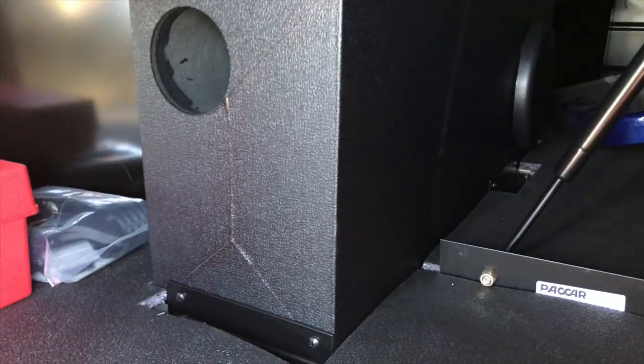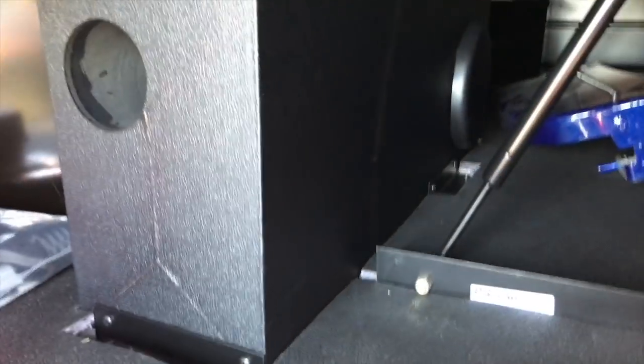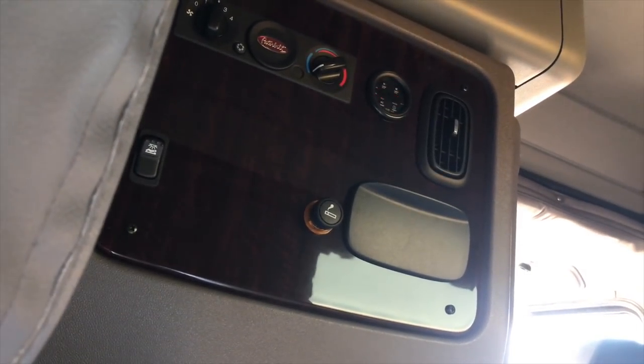Speaker box under the bunk with a built-in amplifier and subwoofer — sounds really nice. There's the control panel from the bunk. We'll look at that here in just a second.